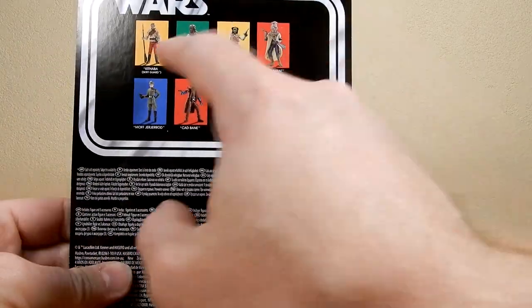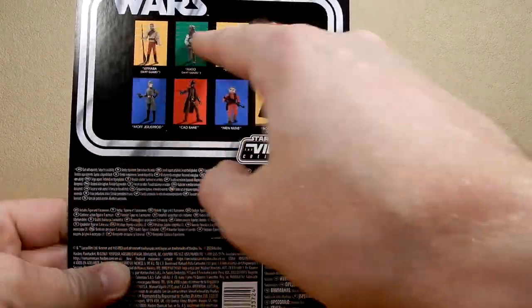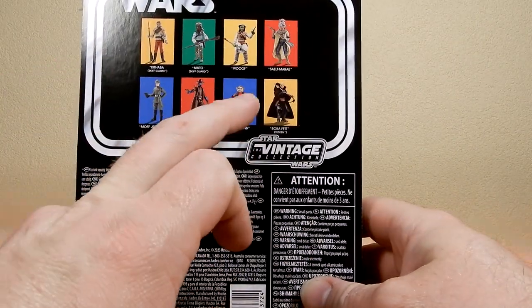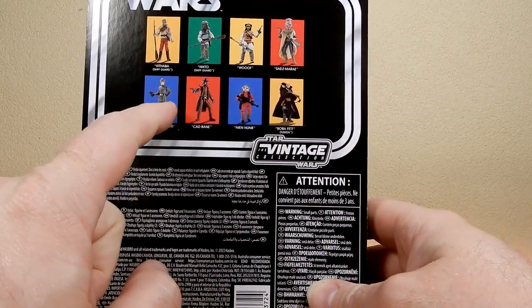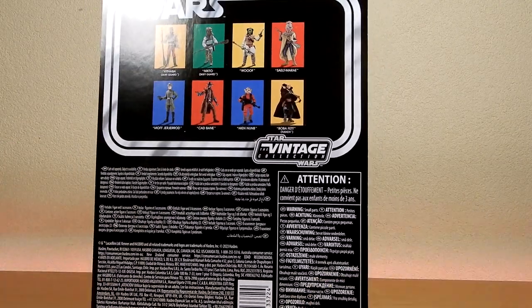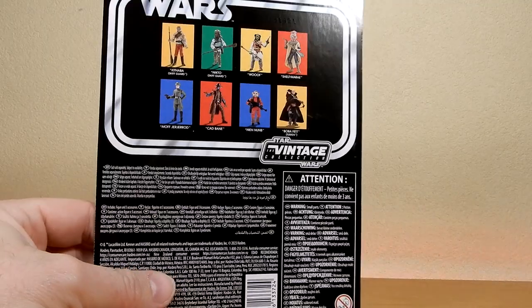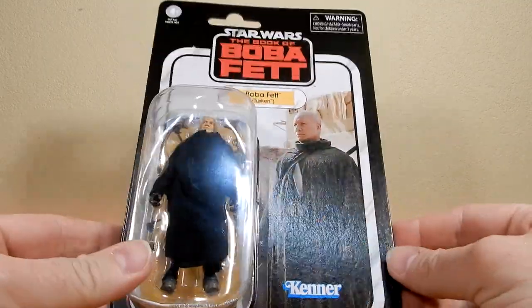Just reviewed Cad Bane, and I believe over the last 10 plus years I have reviewed those top ones. Nien Nunb as well. Moffa Gergerard — still need to order him, get him in the collection. He is around the place, so I'm just going to jump on it.